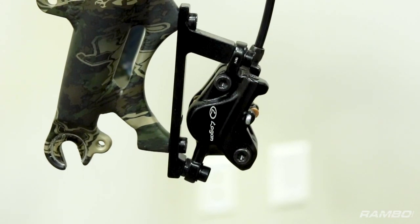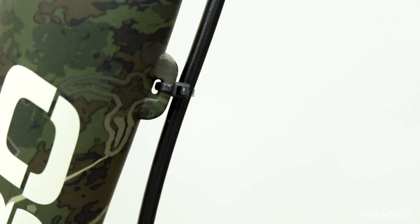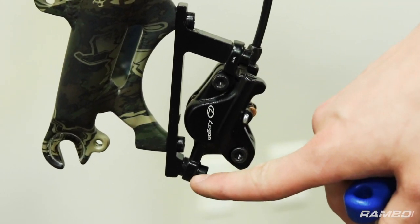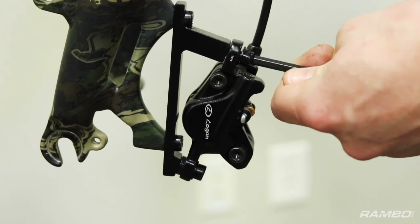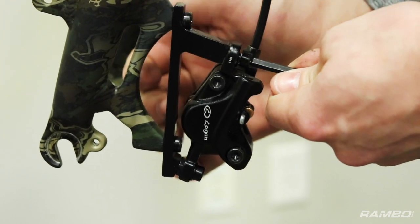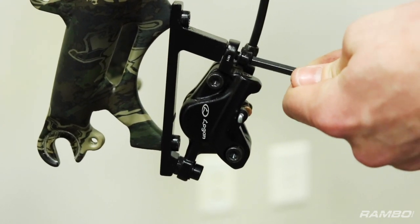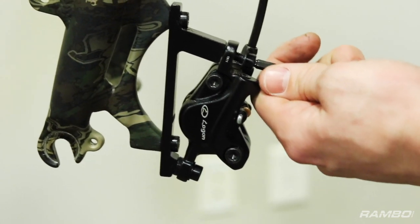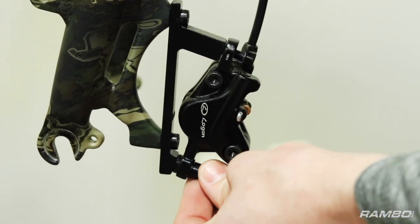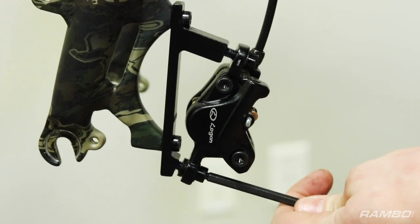Next thing you want to do is put the forks on. You're gonna want to remove this brake caliper here. You also want to make sure you cut the zip ties. You're gonna want to remove both of these bolts here and here with a 5mm Allen key. Once there is no rotor or no spacer between the two pads on the back side here, you want to make sure not to squeeze the front brake lever. Since they are hydraulic brakes, this could cause hydraulic fluid to fall over the floor as well as the pads to fall out.